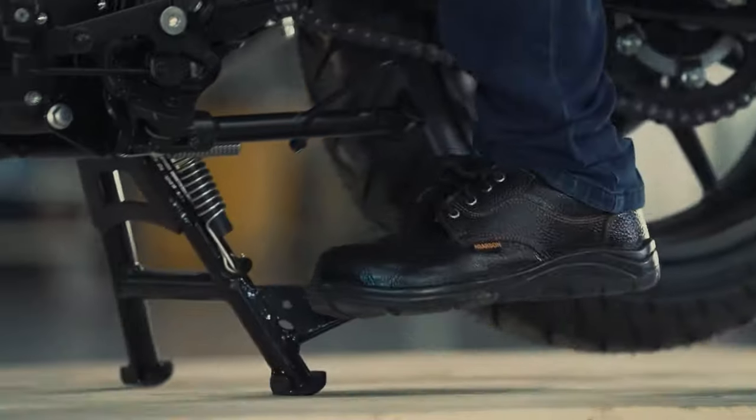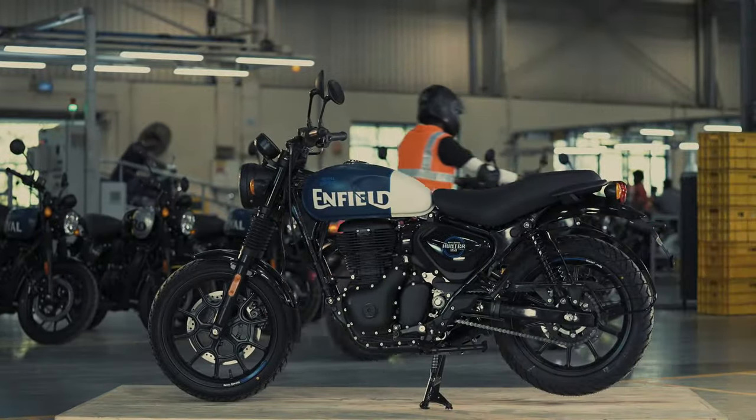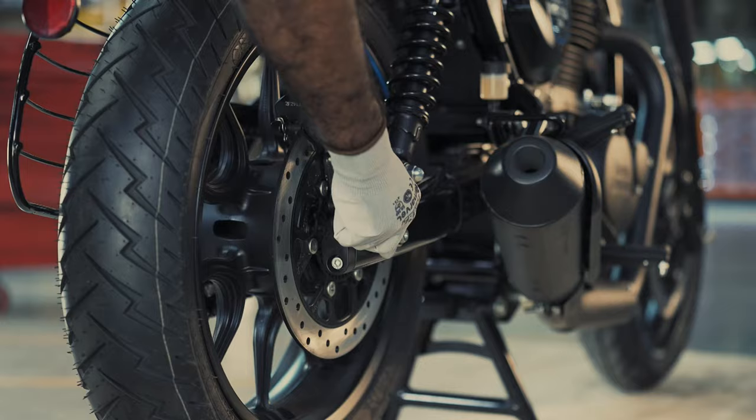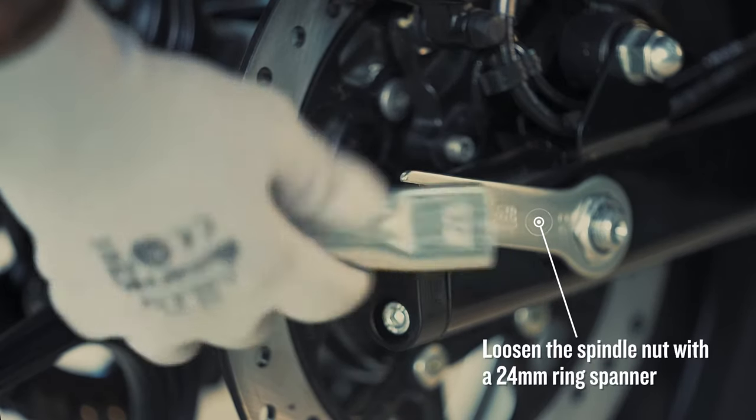First, place the vehicle on the center stand and ensure the motorcycle is in an upright position on a firm and flat surface. Hold the spindle from the left hand side with a screwdriver and loosen the spindle nut with a 24mm ring spanner.